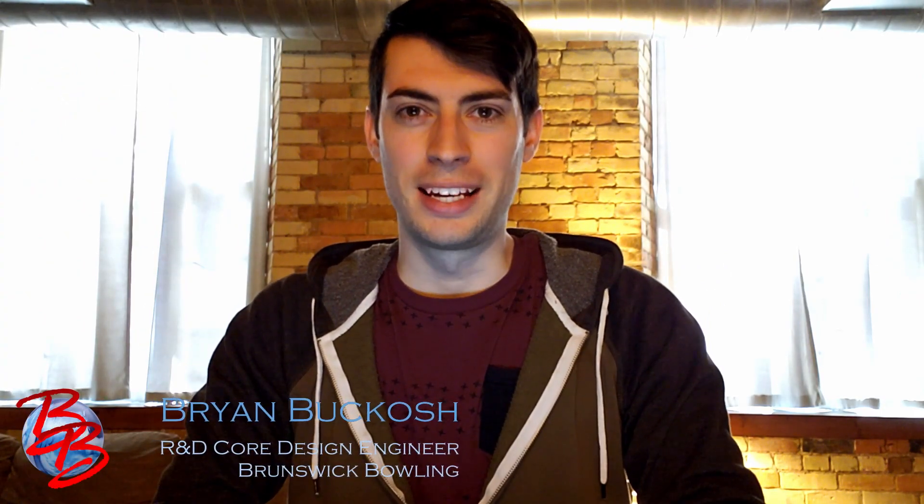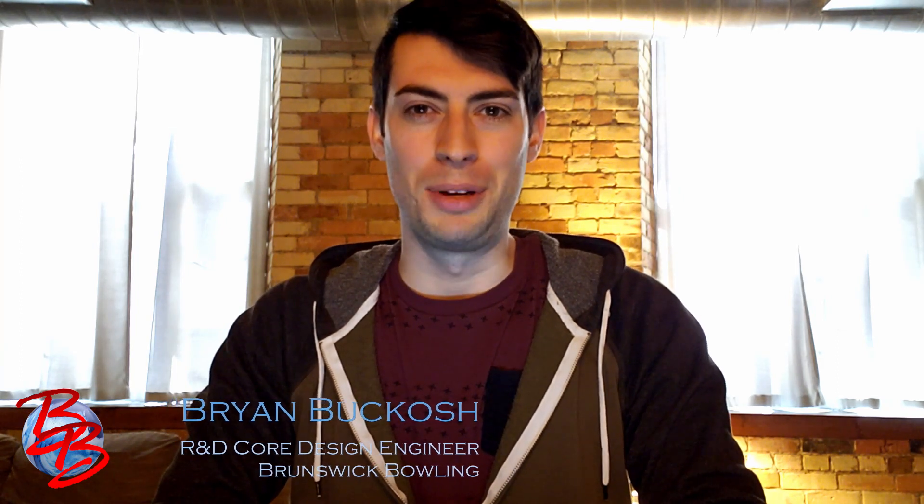Hey everyone, Brian Buckosch here, Core Design Engineer with Brunswick Bowling, and today I get to talk to you about the newest release in the Ebonite lineup, the GB4. Let's take it to the intro.